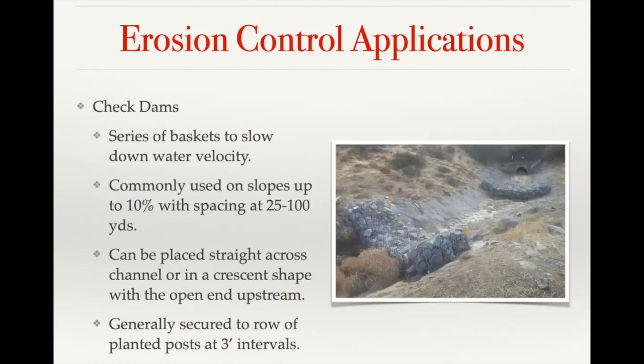Check dams are a useful way to reduce water velocity. As you can see in the picture, you can have a series of check dams placed straight across the channel or in a crescent shape with the open end upstream — that allows you to slow down the water, let it filter through the baskets, and collect any sediment or debris floating in the channel. The sediment can be removed later so it doesn't get stuck inside your culvert. Check dams are usually placed in conjunction with posts that act as extra support to help prevent the basket from moving.